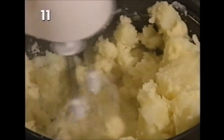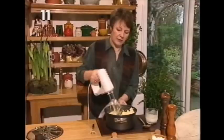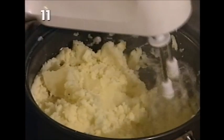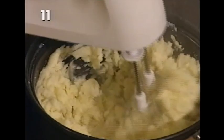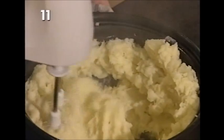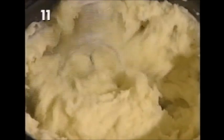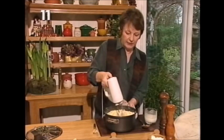Just keep moving it round until they're all broken, and then you can switch on higher to get them finally into that lovely whipped state. I'm just going to move a few of the lumps into the middle because they've escaped around the edge. Then as you feel them begin to give under the whisk, you can go up to a higher speed and get that lovely, smooth, velvety whipped effect.